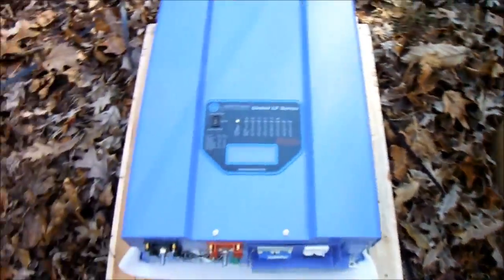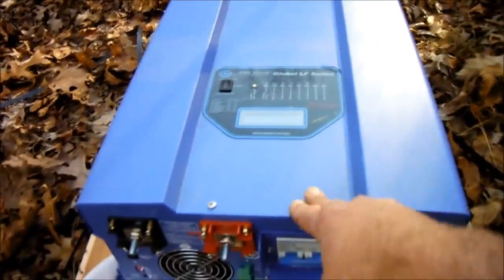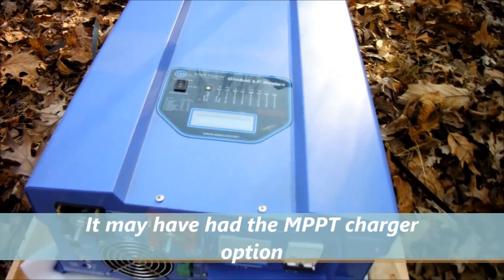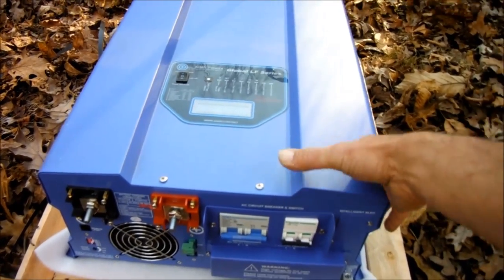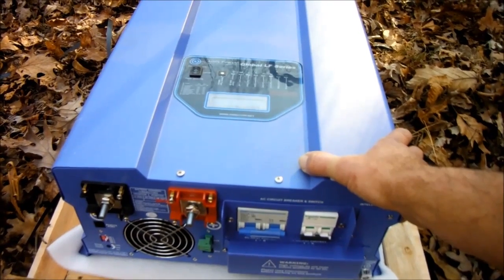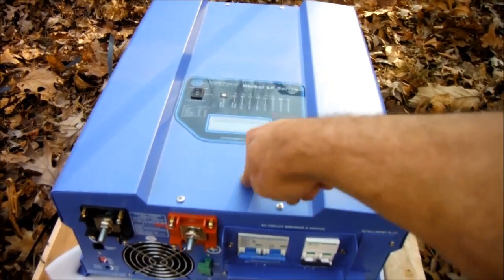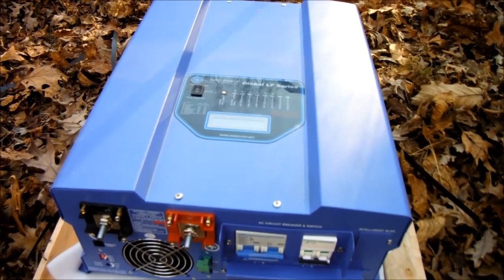I bit the bullet and invested in this - it wasn't cheap by any means. You can check them out on Amazon; this is the 6,000 watt model. I thought it was a pretty good deal - the 24 volt version was like $500 more than this one. I had a problem with shipping the first time I ordered it - I think it got lost. After 10 days I contacted Amazon, and after I got off the phone with them this thing showed up today, so they took care of it. I can't complain about Amazon service - they're pretty good about backing up products sold under their name.